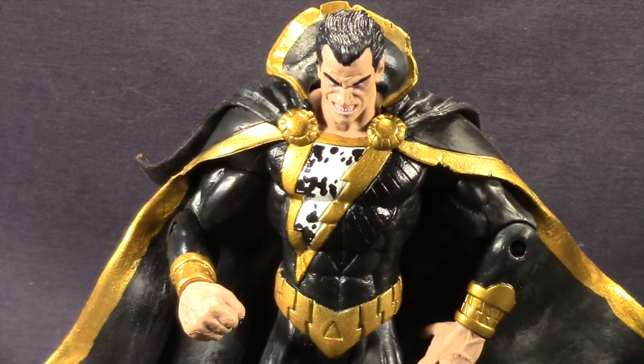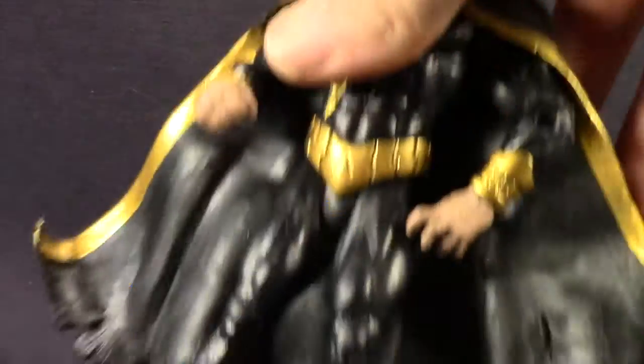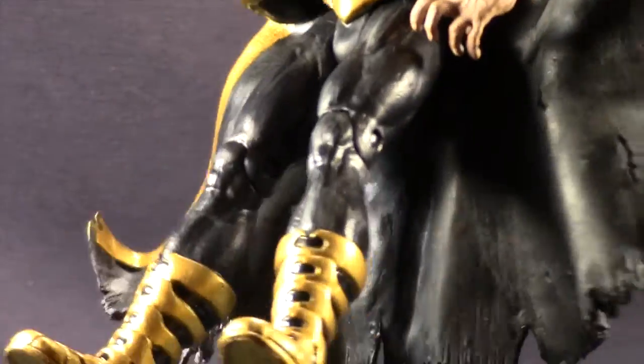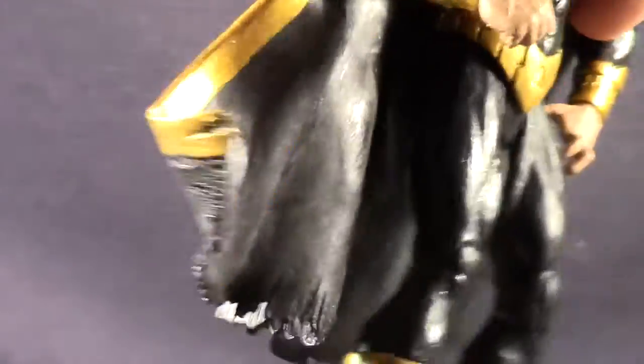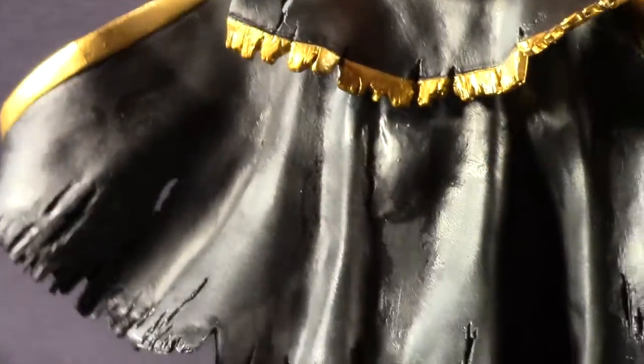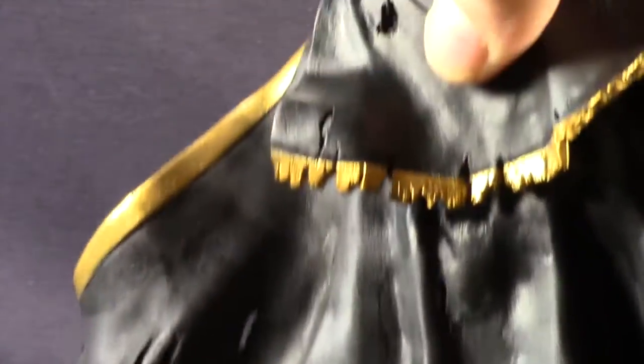Here's a look at the figure outside of the packaging. Basic figure with some nice sculpting details, especially on the cape. I like how they've sculpted in a tattered look at the bottom with some rips in it, which look good. It gives you that really worn-out look like you see in the comic books, which I think is really nice.